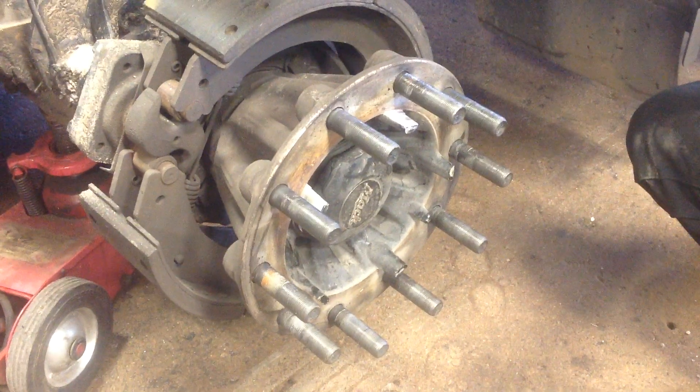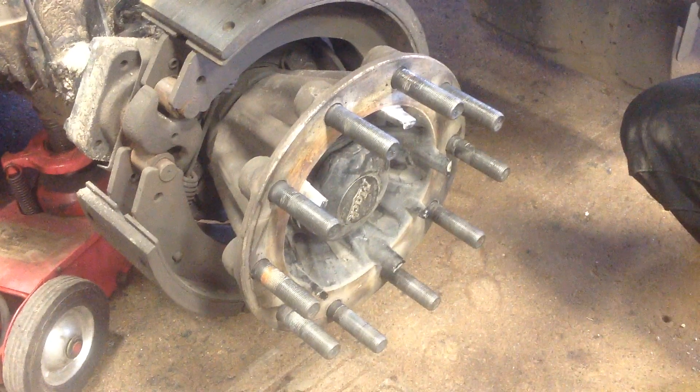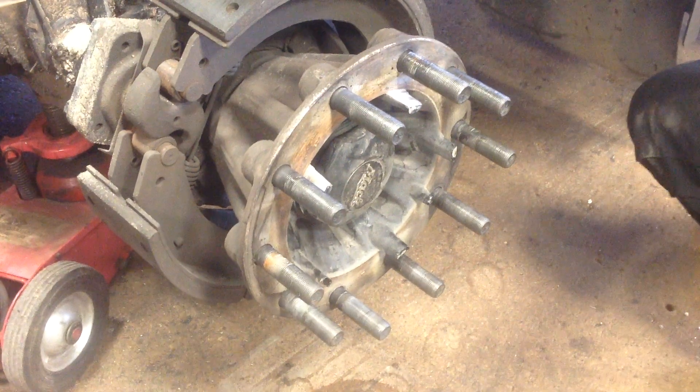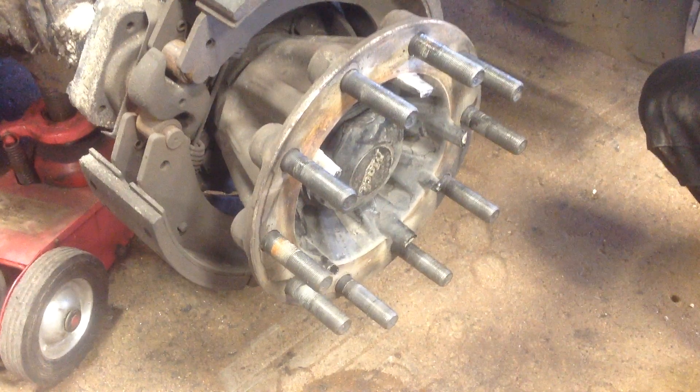Hey guys, Ron Webster with True Balance Wheel Centering Product. I'm in the shop here with Mark at Denver Cartridge here in Colorado. We're doing some other stuff on this truck, but we found some interesting things, so a little education for you.